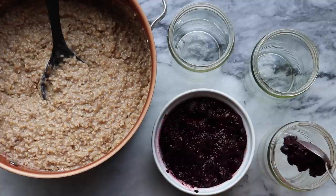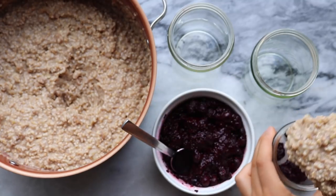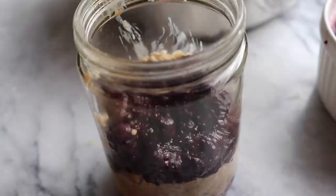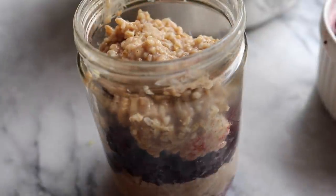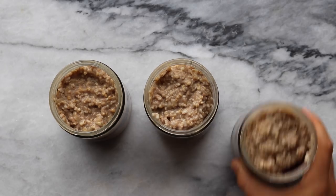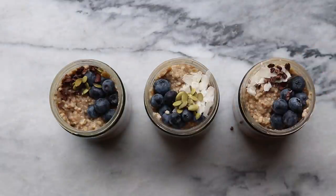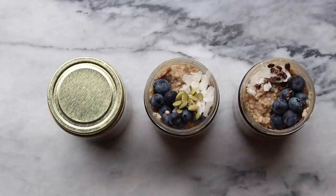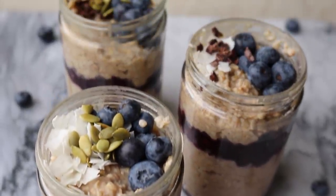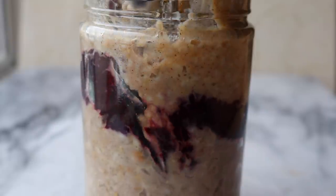Now it's time to assemble our oatmeal parfaits. I'm using leftover peanut butter jars — you could just use Tupperware — but you're going to start with a thin layer of the blueberry lemon chia seed jam, then add a layer of cinnamon zucchini oatmeal, repeat with more jam and more oats until your jar is completely filled. Then top them with whatever toppings you want: fresh blueberries, cacao nibs, pumpkin seeds, coconut chips, nut butter, or other berries. Seal the lids and store them in the fridge until you're ready to grab and go. The oats are super thick, creamy, and delicious — I honestly was super happy with this recipe and I've made it multiple times since filming.